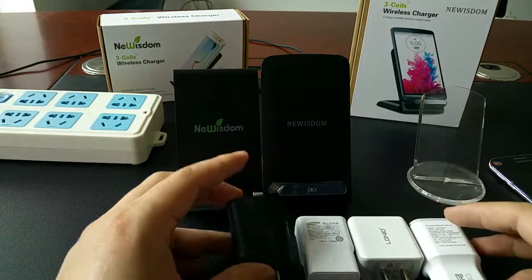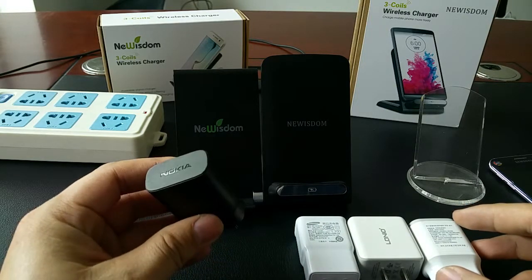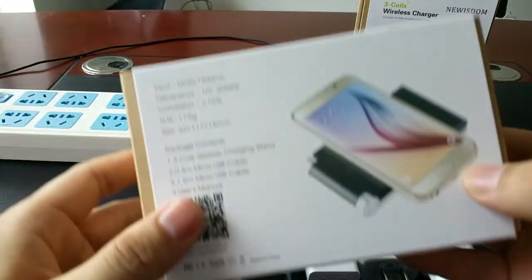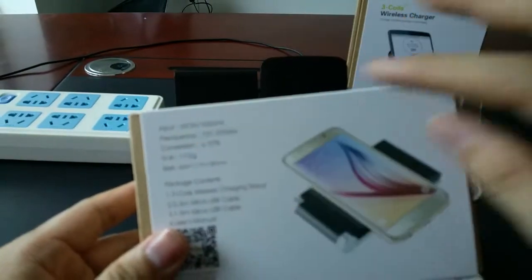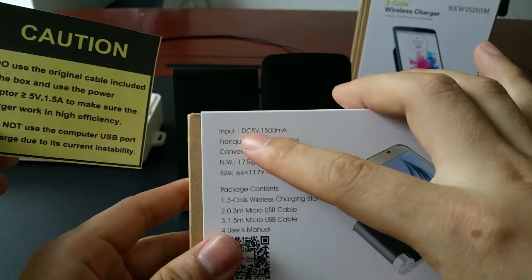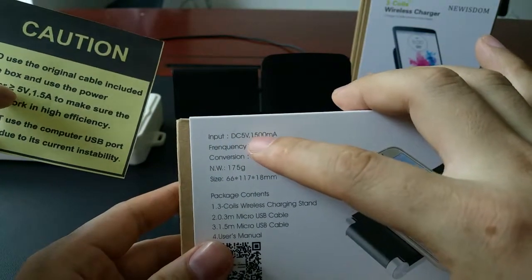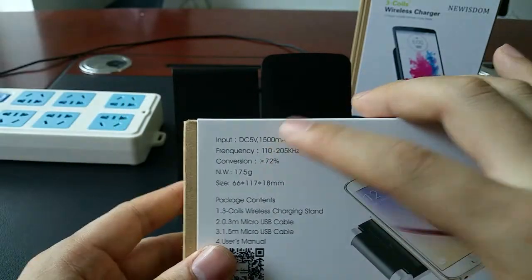We have four different adapters here. One is from Nokia, which is lower than our demand. Our demand is DC 12W and 1500 milliamps.